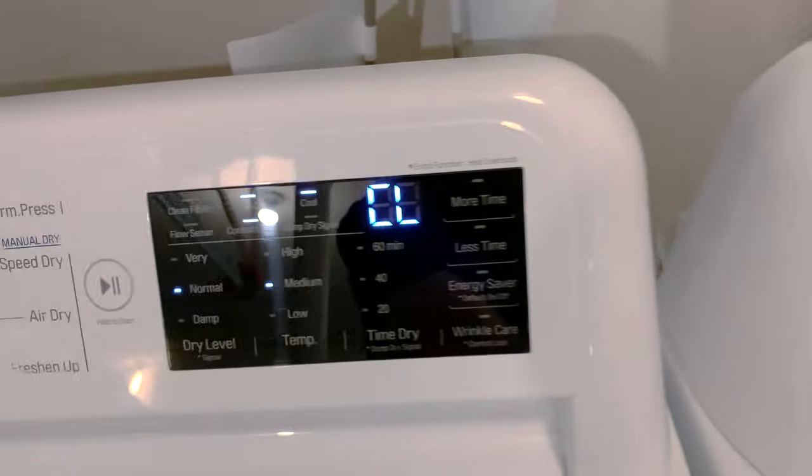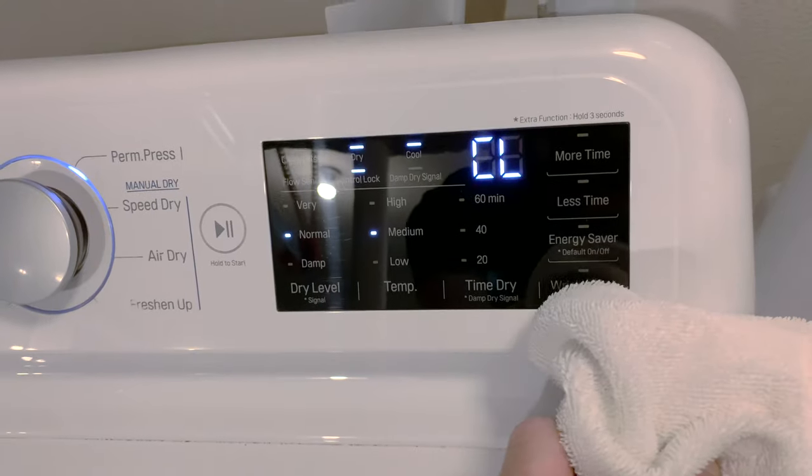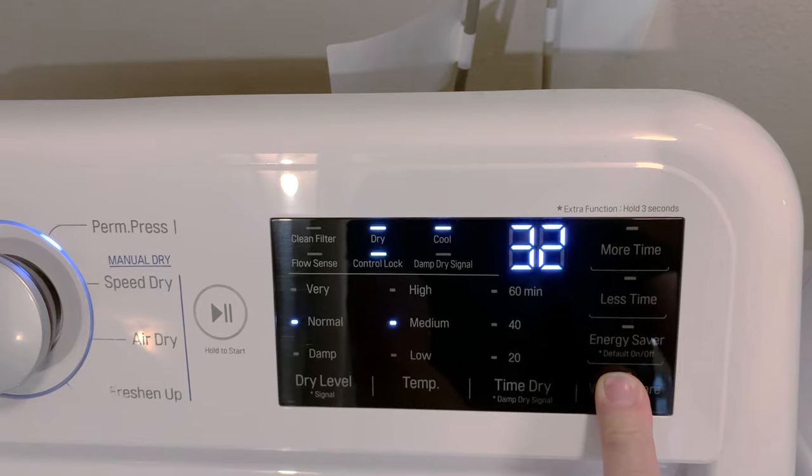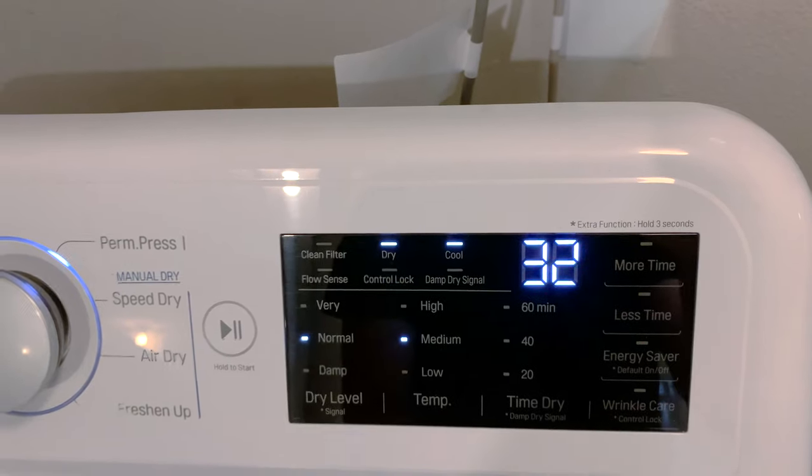Sometimes a damp towel can activate that button. Don't worry about it — just come over here, press and hold the button, and you're back to normal.